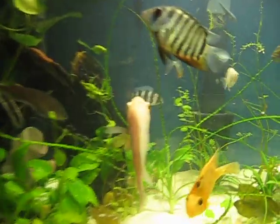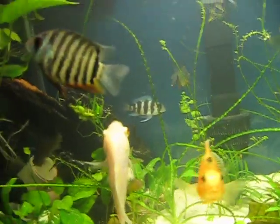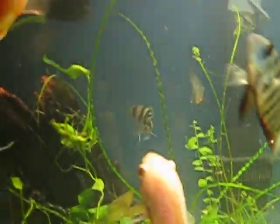Look at that front fish — it's pretty cool, looks like he's enjoying.